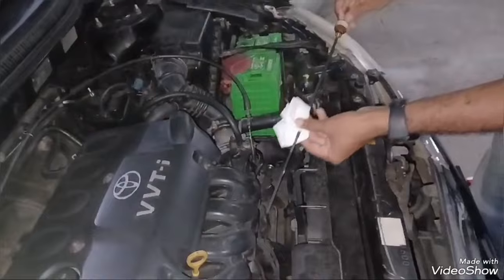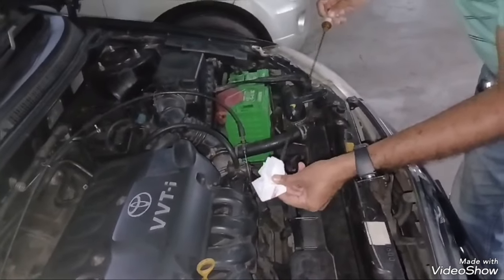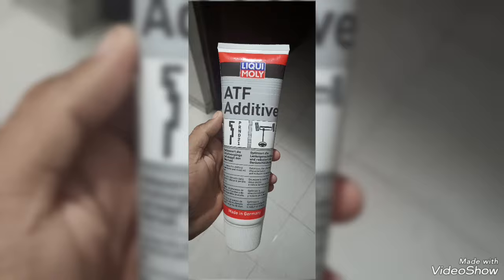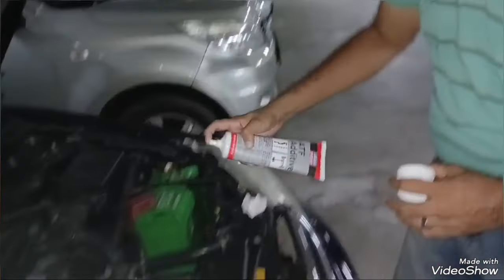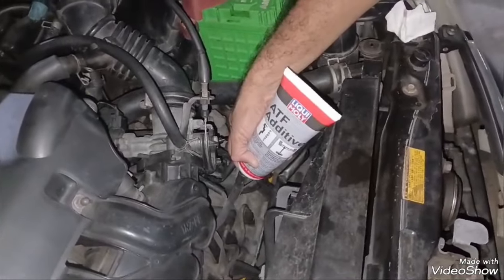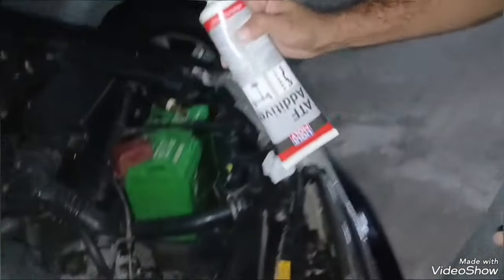Just open the bonnet, remove the dipstick, insert the oil — half a tube for 4 liters of oil — and once done, insert the dipstick back again into the dipstick hole.